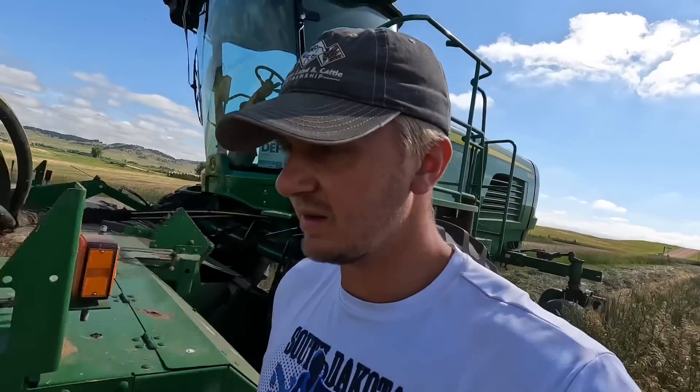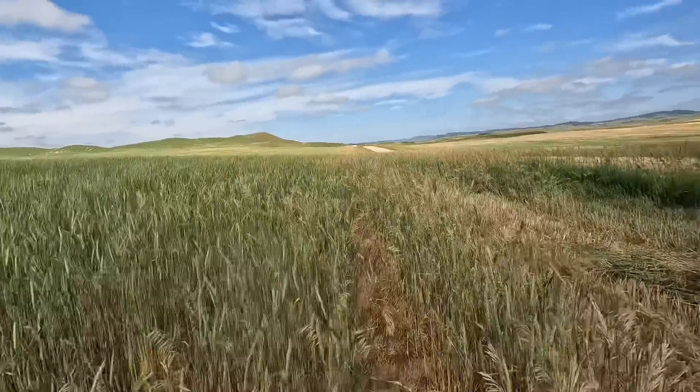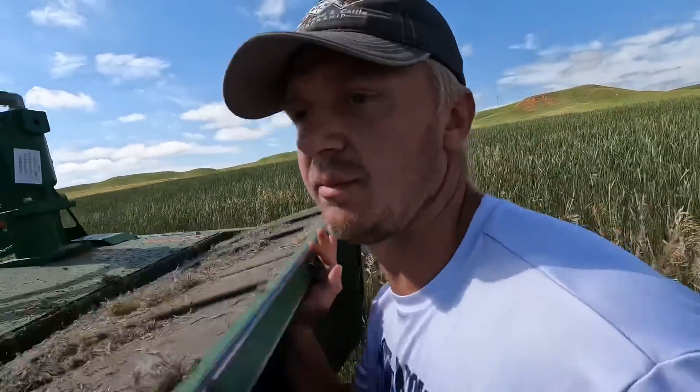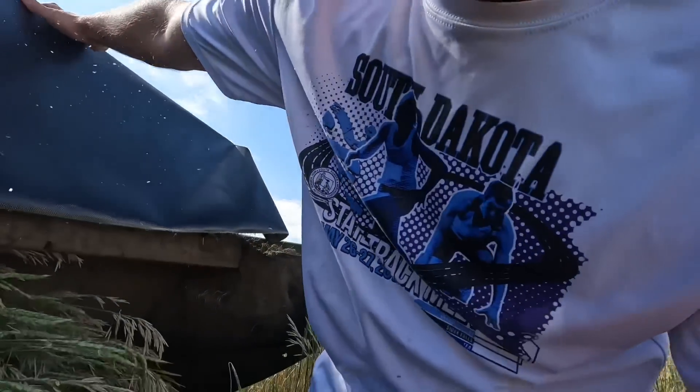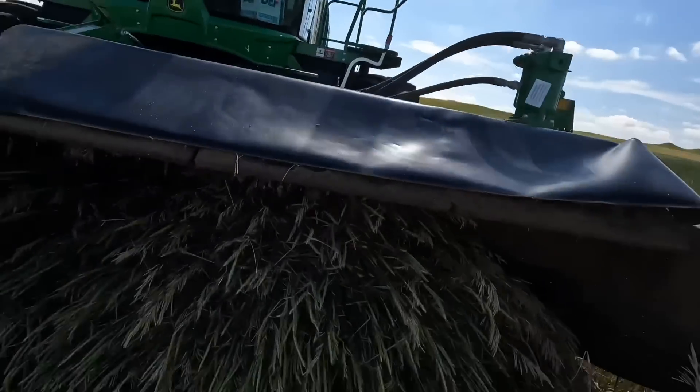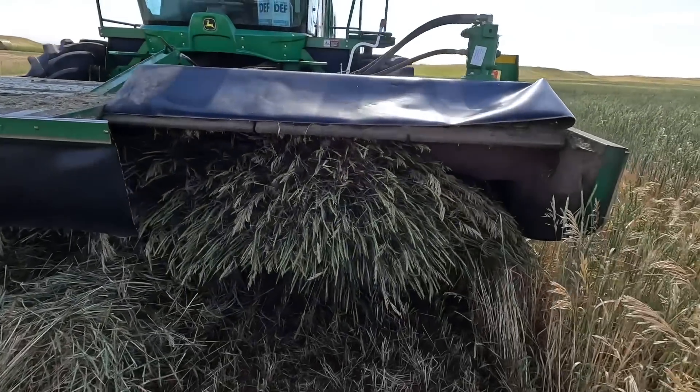I'm cutting our second little piece of winter wheat and I've got a caution and a stop red light. Extreme auger slippage — she's packed full.